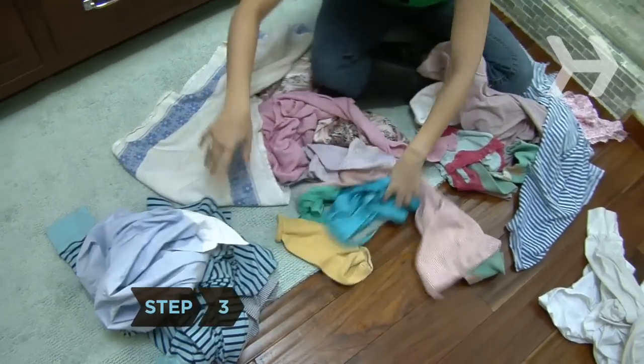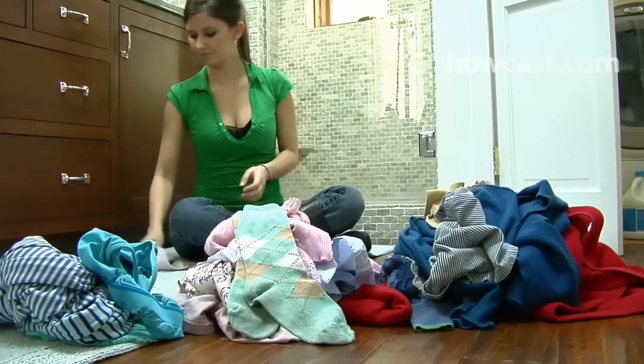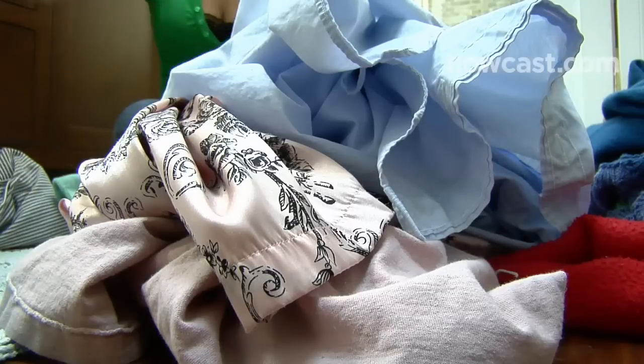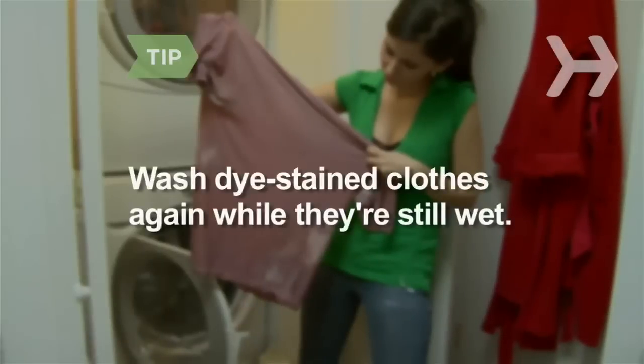Step 3. Separate colored fabrics from all-white clothes before washing. In the colors pile, separate colors by intensity. Wash brights, which are more likely to bleed, pastels, and dark colors in separate loads. If colors run, wash the stained clothes again while they're still wet, and the dye should wash out.